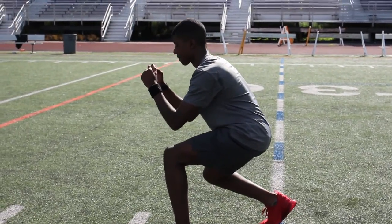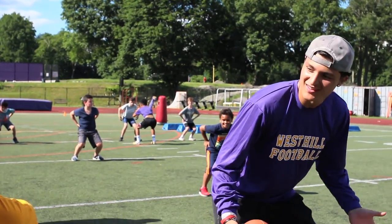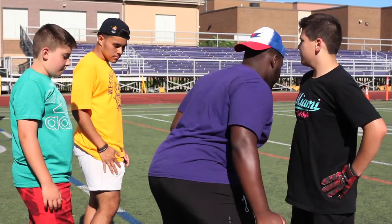Check the form. Check the form. Good job. Good job. You ready? You're explosive. Oh yeah, good job. Hey, get that shoulder right there. Good, good, good.